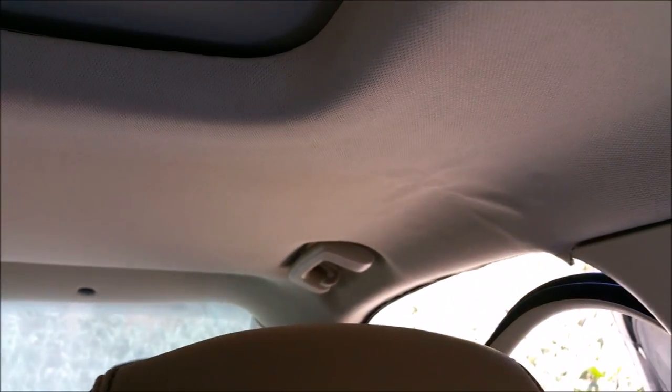The first thing I'm going to do is lay it out — we want it centered. Be real careful when you're pulling it down because I think I did some damage to mine being a little overzealous. Don't pull it too much because headliners are very expensive to replace.